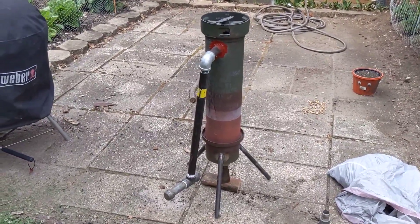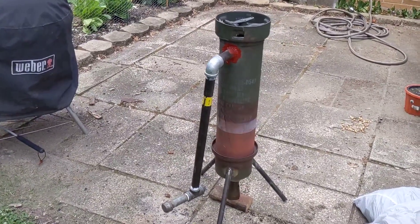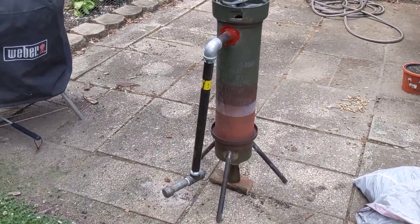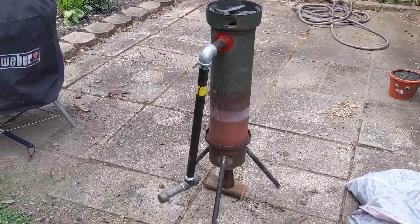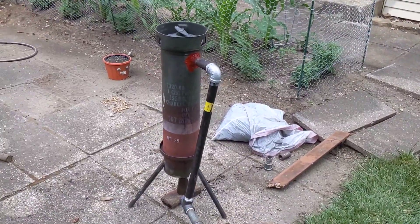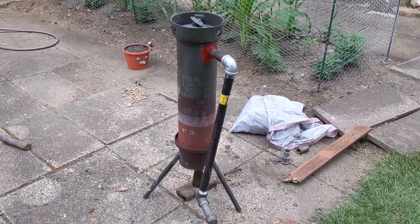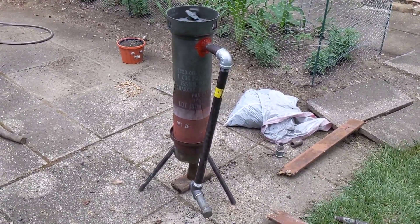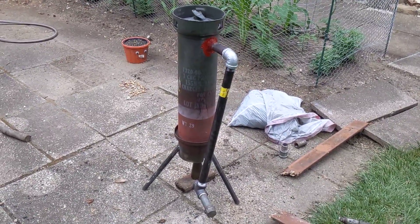This is the second run of the charcoal gasifier. I added this little extension of pipe to hopefully bring the temperatures down a little bit so I can run it longer without melting the sump pump hose I was using for the main hose. I ran it at really fast velocity with the fan last time, and about 15 minutes in the charcoal dropped about six to eight inches and it got really hot in the output.